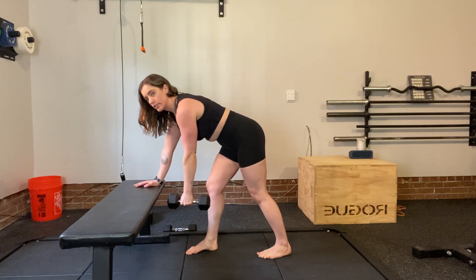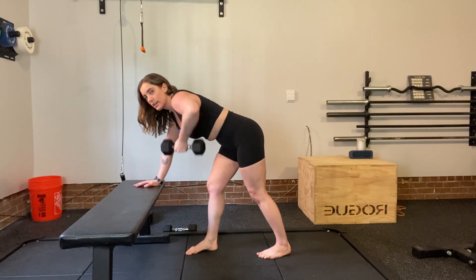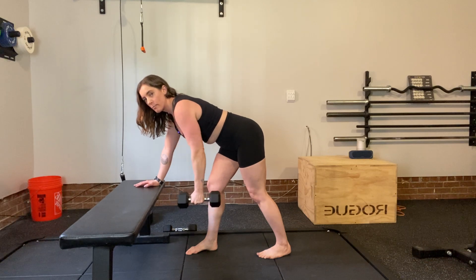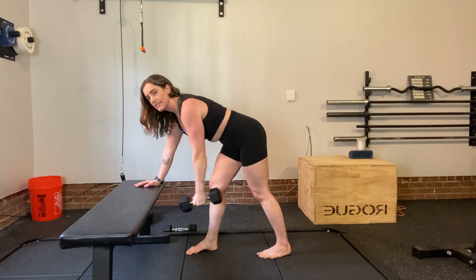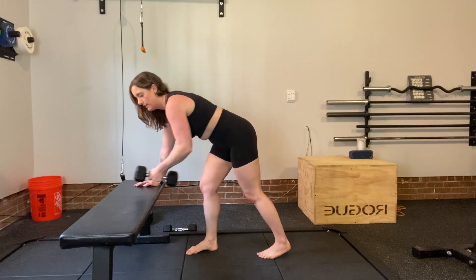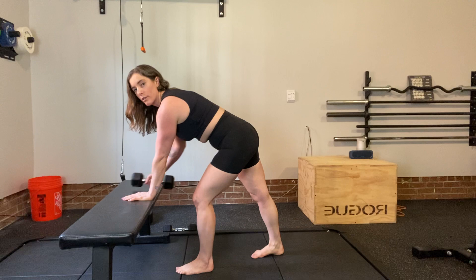Then we're going to exhale as we pull. With the pull, I don't want you to come straight up — think of it almost a little bit back and then up. The other thing is the leg that's back is the arm that's working, so on this side we would switch.